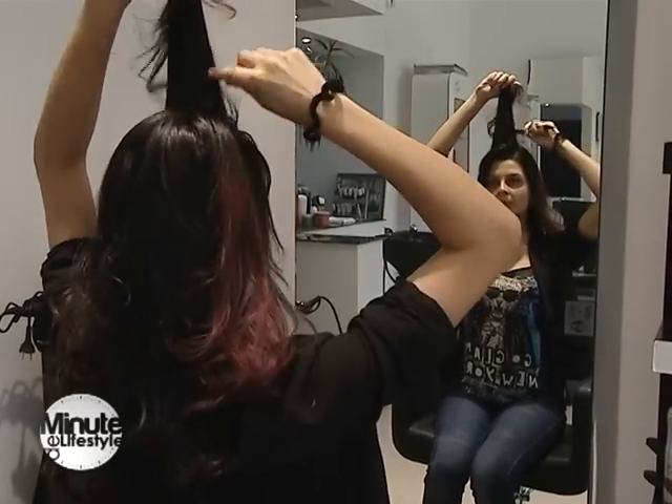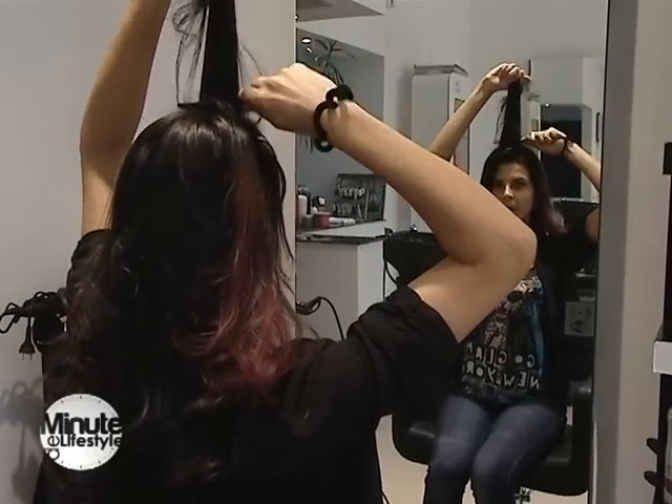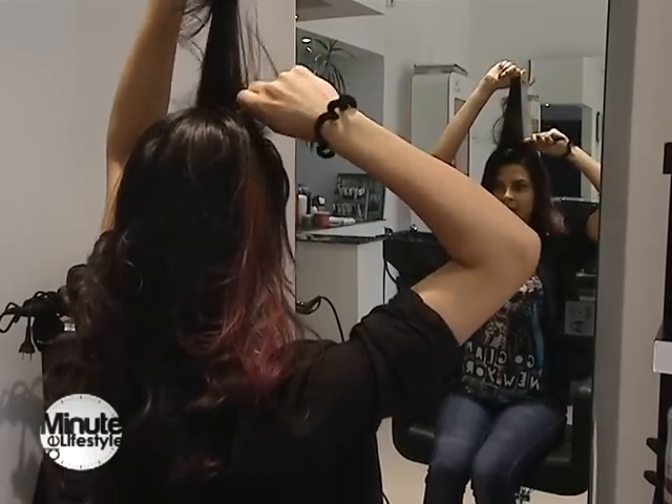Începând din zona frunții, trebuie să secționăm și să lăsăm bretonul deoparte, iar după breton urmează partea calotei.